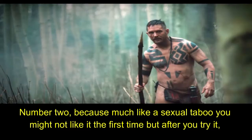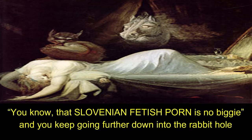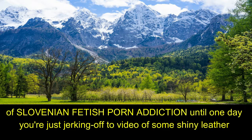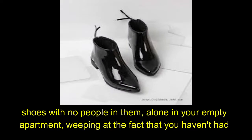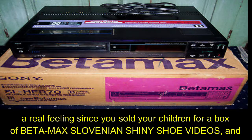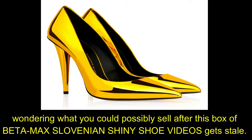Number two, because much like a sexual taboo, you might not like it the first time, but after you try it, it'll be there, whispering in the back of your mind, tapping you on the shoulder, until eventually you're like, you know, that Slovenian fetish porn is no biggie, and you keep going further down the rabbit hole of Slovenian fetish porn addiction, until one day you're just jerking off to a video of some shiny leather shoes with no people in them, alone in your empty apartment, weeping at the fact that you haven't had a real feeling since you sold your children for a box of Betamax Slovenian shiny shoe videos, and wondering what you could possibly sell after this box gets stale.